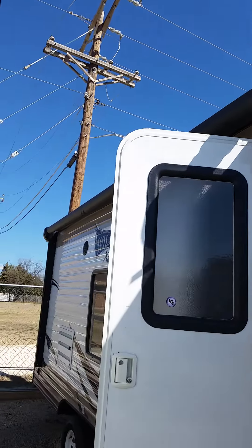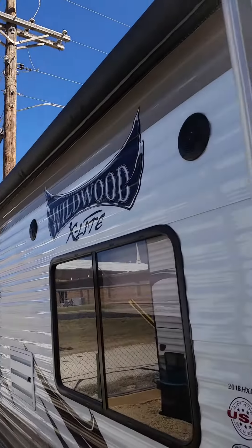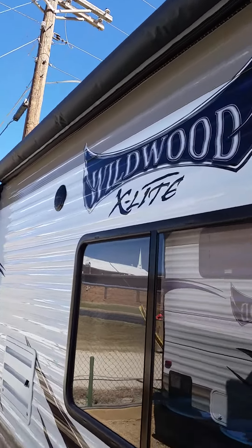You've got your electric awning out here on the outside. It can come down and protect you from the elements so you can just hang out here and have a good old time. You've got your outdoor speakers so you can listen to some music out here.